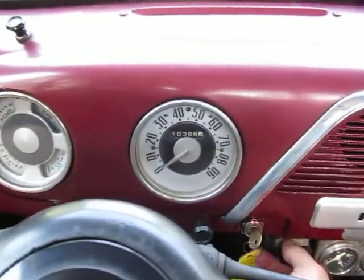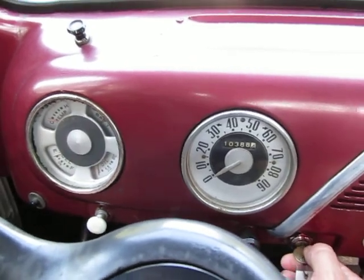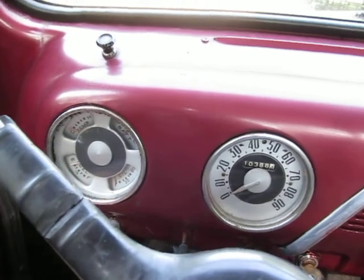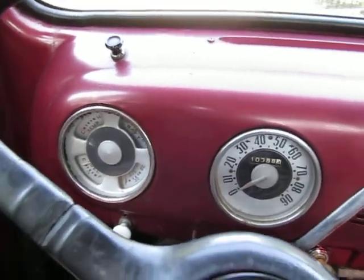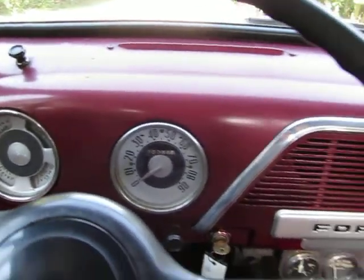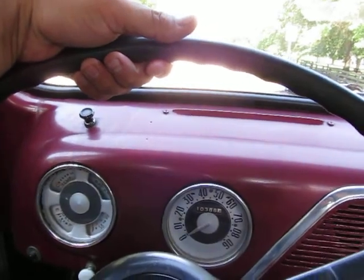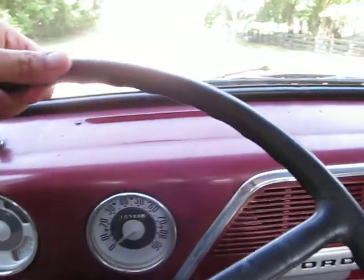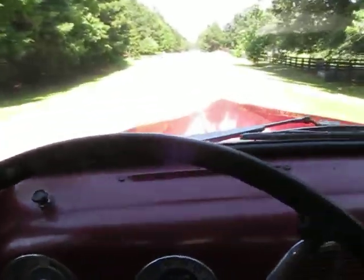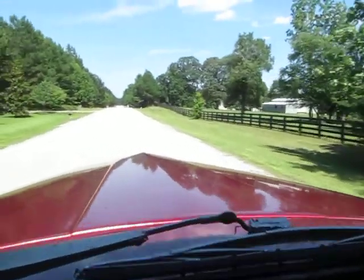This is a 1951 Ford F1 and we're going to take it for a quick spin. This is the best, hands down, the best driving F1 I've had in a couple of years. I've actually had a dealer plate on it and I've been driving it around. Even took it for about an hour and a half drive a couple days ago. I'm going to take it for a drive — normally on a manual transmission I've got somebody holding the camera, but I'm going to do the camera myself.